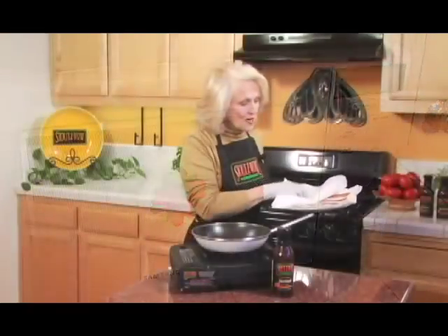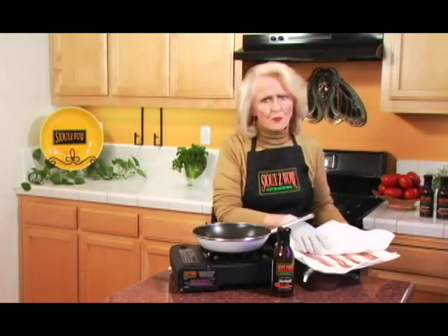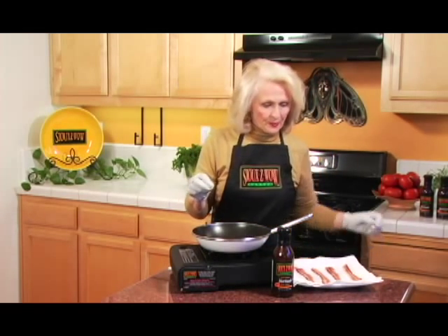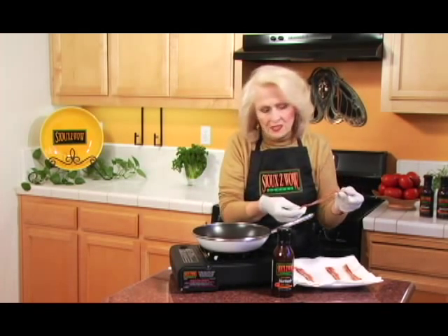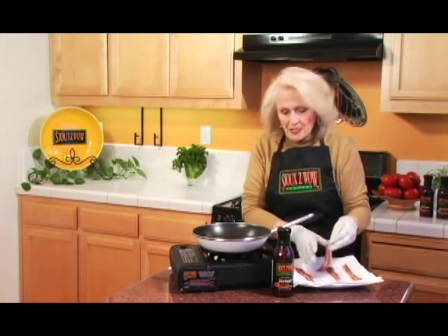When this bacon is ready, remember we're not cooking it very much. We don't want it to be crisp — we want it to be pliable. We take it out of the microwave after a couple of minutes and it's done enough to eat, but we are going to cook it again. All the fat — well, not all of it, but a lot of fat — is absorbed into these paper towels.